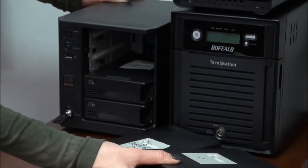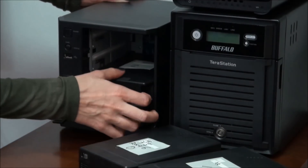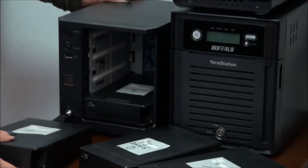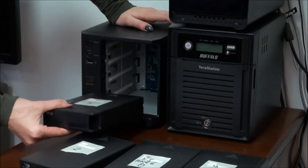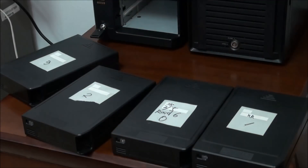To remove the drives we should first unlock the NES casing with the key, certainly with the power off, and then lift the ledge and pull the drives. This NES model doesn't have drive labels, so in this case you should certainly mark the drives to keep the order.